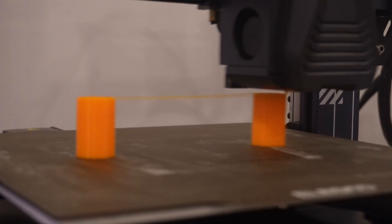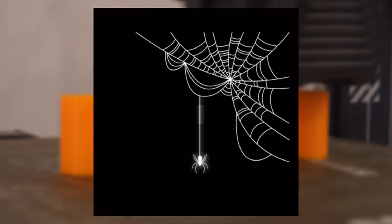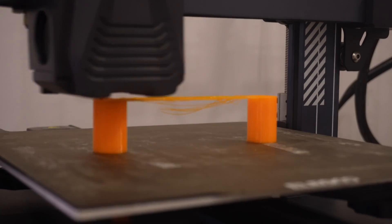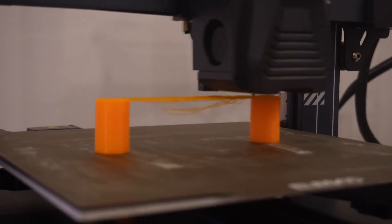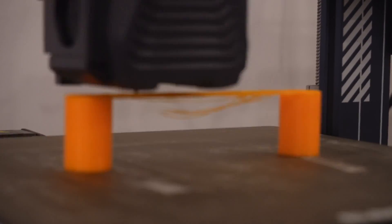Bridging in 3D printing is a really amazing concept. It's like a spider making a web on the wall out of thin air. Bridging basically depends on the tensile strength of a filament and how long it can print in the air. In today's video we're going to find out how long my Elegoo Neptune 4 can print in mid-air, or you could say, bridge.